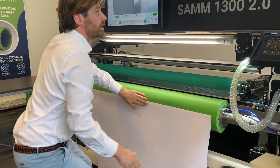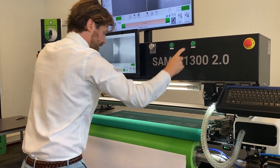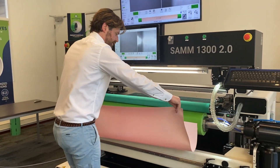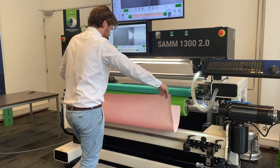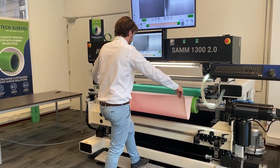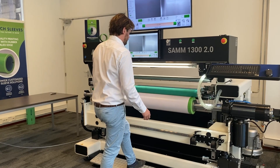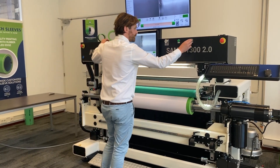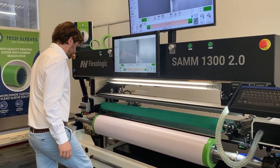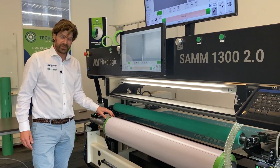I'm going to use the pressure roller of the machine to mount that tape without any air inclusions. What I want to do is make sure there's no more tension in the tape so you don't get any creasing. Then using the foot pedal, rotating the sleeve. As you can see, it's very easy and quick to apply this tape. I put my pressure roller back up. I bring my sleeve back to the center position — now I want to make sure there's a bit of an overlap.